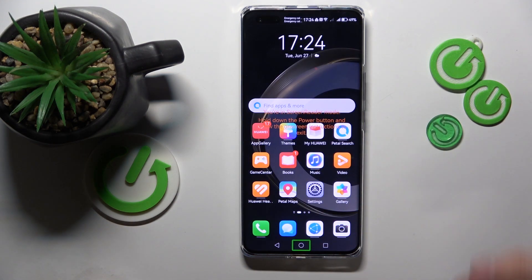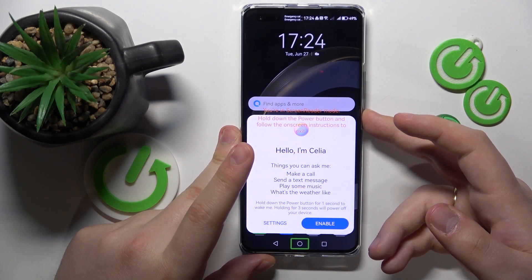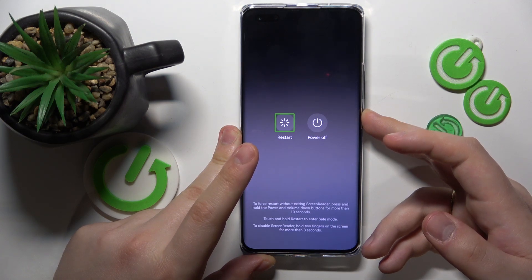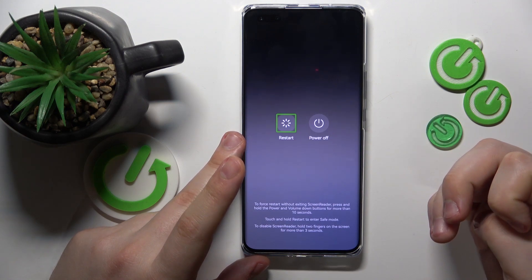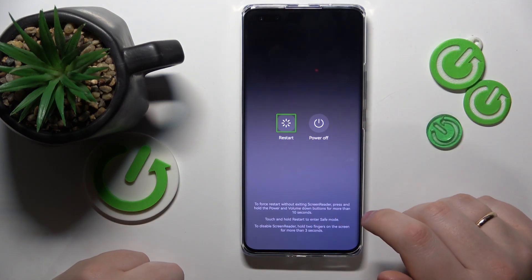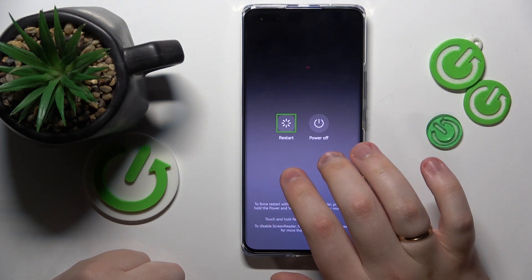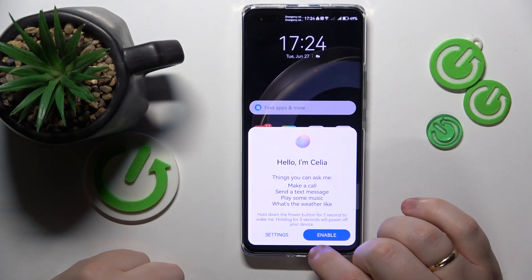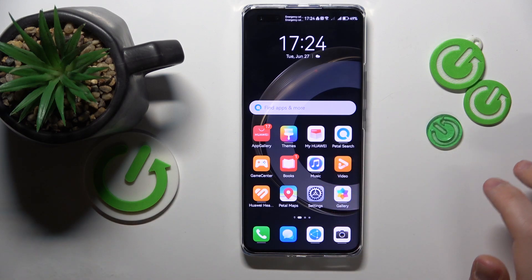In order to deactivate or disable it, you will need to hold the power button. Then after the power menu launches, you will need to hold two fingers on the screen for more than three seconds. The TalkBack or screen reader was successfully deactivated. Thanks for watching and bye-bye.